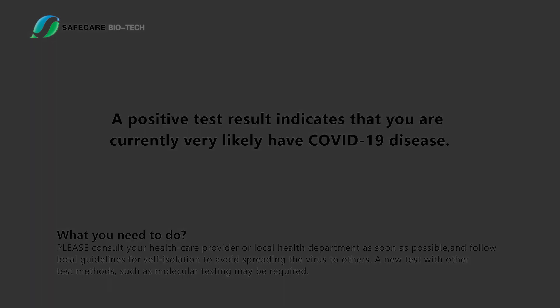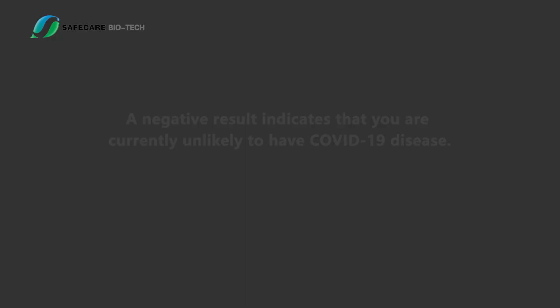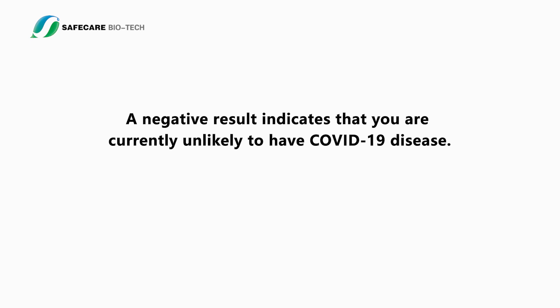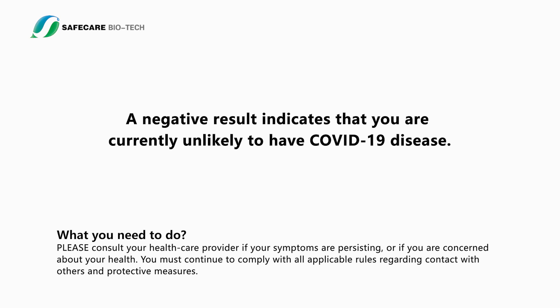Negative result: One color line appears at region C and no line appears at the test region T. A negative result indicates that you are currently unlikely to have COVID-19 disease. Please consult your health care provider if your symptoms are persisting or if you are concerned about your health. You must continue to comply with all applicable rules regarding contact with others and protective measures.